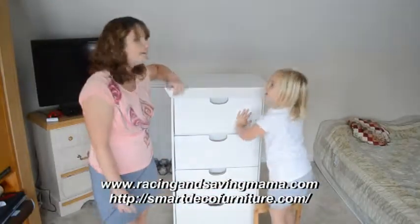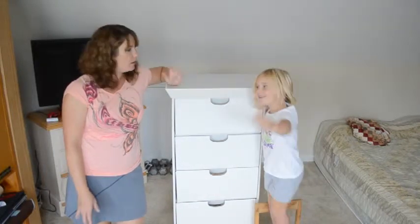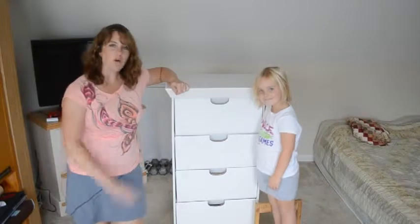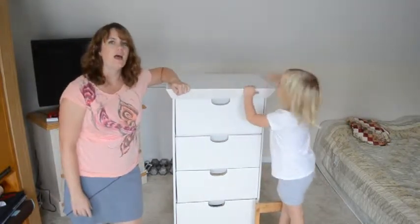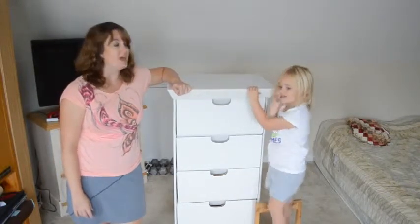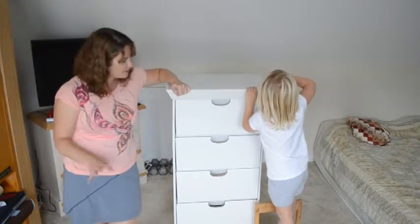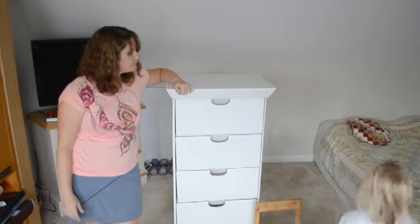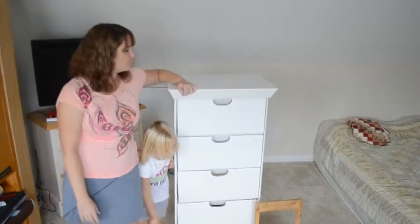Hey, this is Christina from Racing and Saving Mama and today I want to review the Smart Deco dresser that I received. I did this whole wonderful video showing me putting the thing together and how easy it was, but I didn't have my glasses on so I didn't realize I was off screen. So that wouldn't have been too helpful. Now that it's all together, I'll just show you some of the features and review it like that.